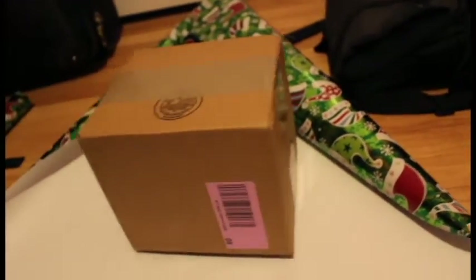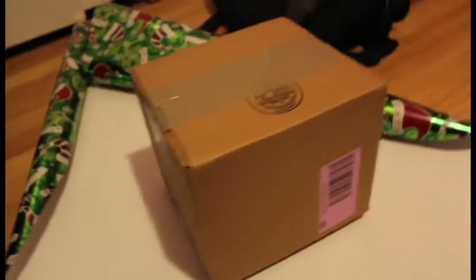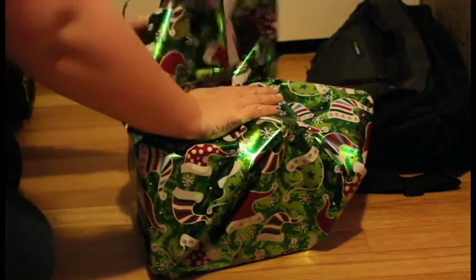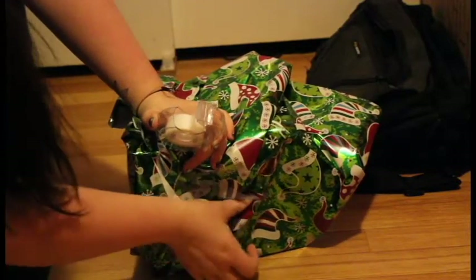I always say it's better to have more than less because that way you have more to work with. Next you are just going to want to fold the flaps on each side of the box to make it symmetrical, and tape it to hold it into place.